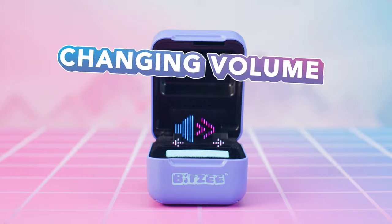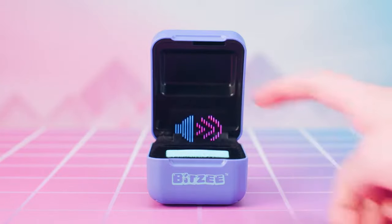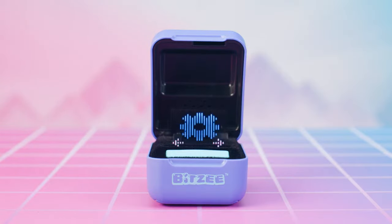First, we're going to learn how to change the volume on your Bitsy. One tap will increase the volume, and each tap after will increase the volume more until you get to a Mute setting. Next, here's how to reset your Bitsy to start all over with its out-of-the-box factory settings.